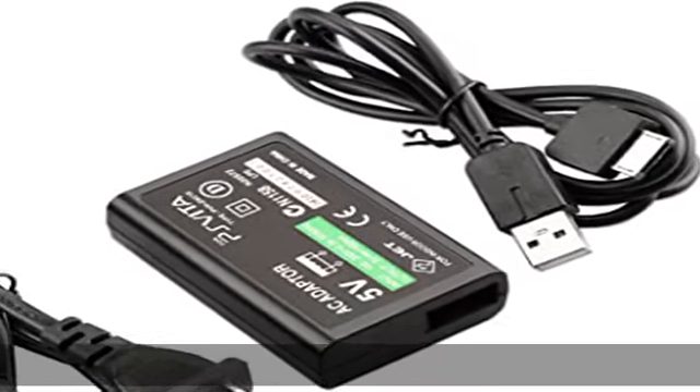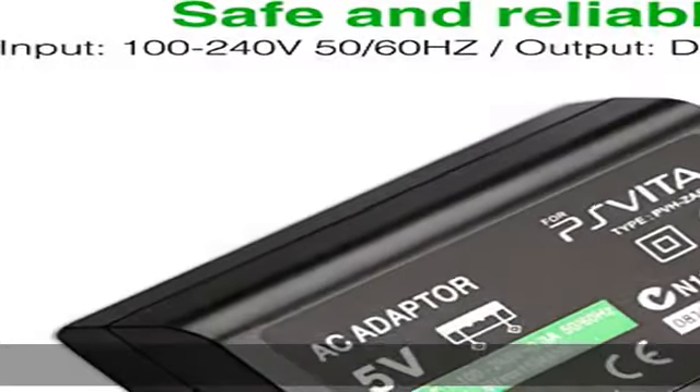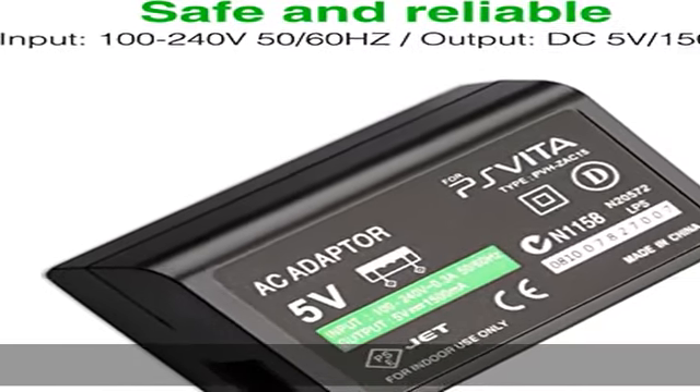About this item — power specifications: input 100-240V, 0.3A, 50/60 Hz; output 5V equals 1.5A.